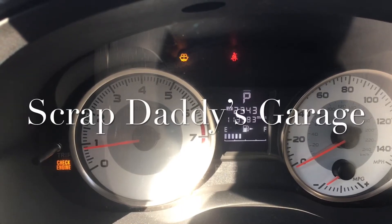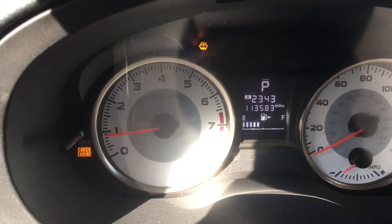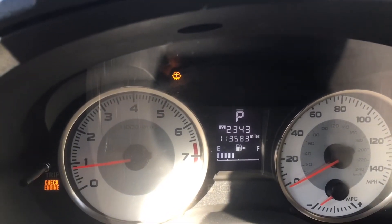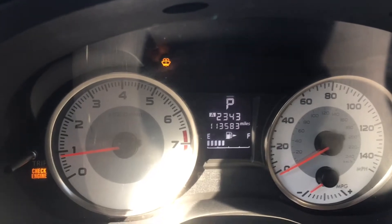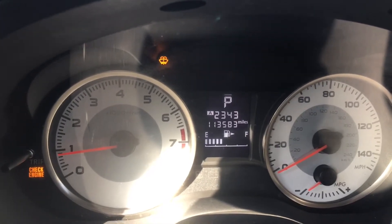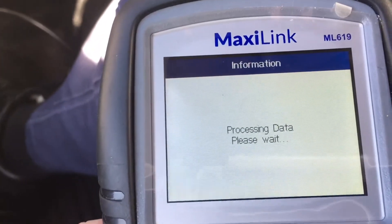Welcome back. Today we have a 2014 Subaru Impreza. It's got a check engine light on. You also got what looks like the washer fluid light on and a little blinking indicator next to the P symbol. The check engine light says it's on. Let's do a quick scan and see what's going on with this thing.